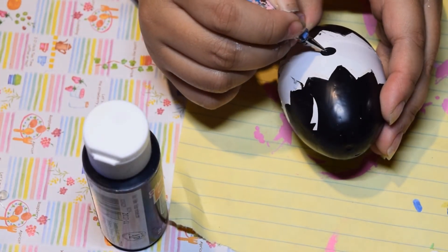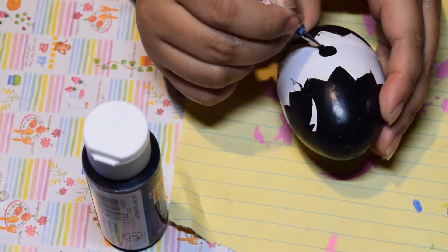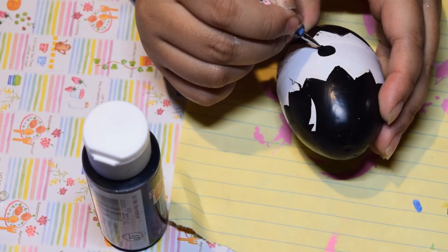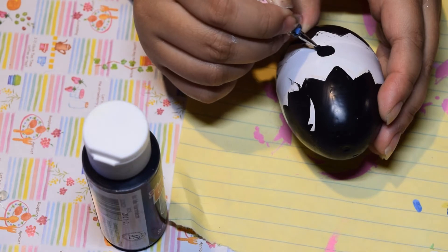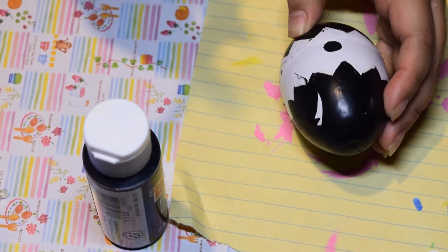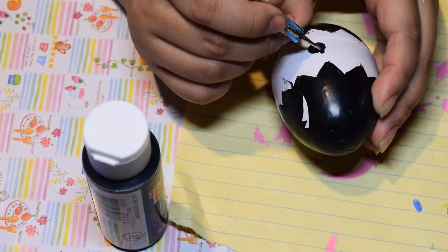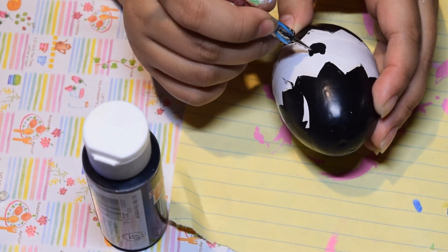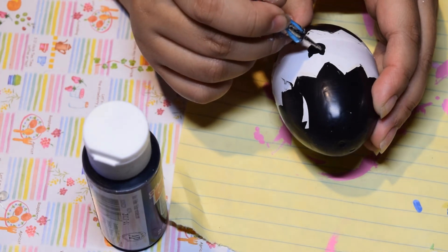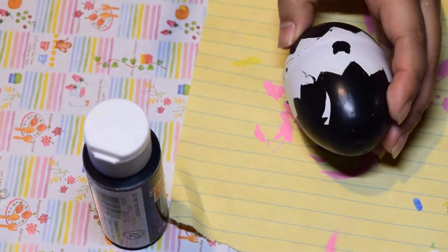For the cat symbols, I first made a black dot using the end of a brush, or you can use a toothpick. I used a nail dotting tool to make the circle. While the paint was still a bit wet, I pulled the sides of the circle outward so it makes small triangle shapes like cat ears. If I needed more paint I'd add some and keep pulling to complete the cat shape around the egg.